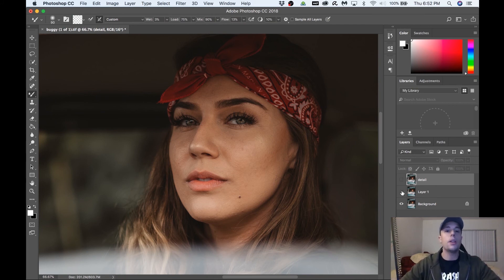Let's go over the before and after of the three steps we took. Here was the original, here's the spot healing, and here's the frequency separation. As you can notice, the cheeks look very smooth, everything looks so much better blended in. That's the final look I go for — it looks clean, doesn't look overly done. That's the emphasis: it doesn't look like too much.